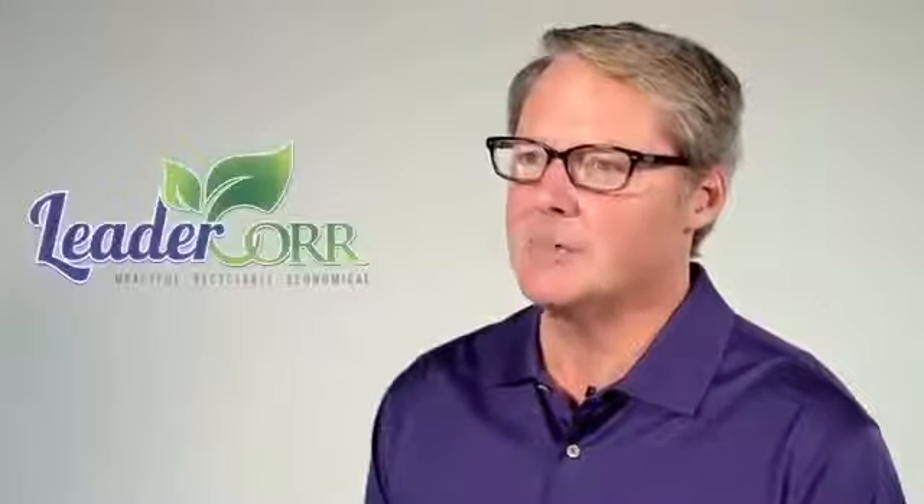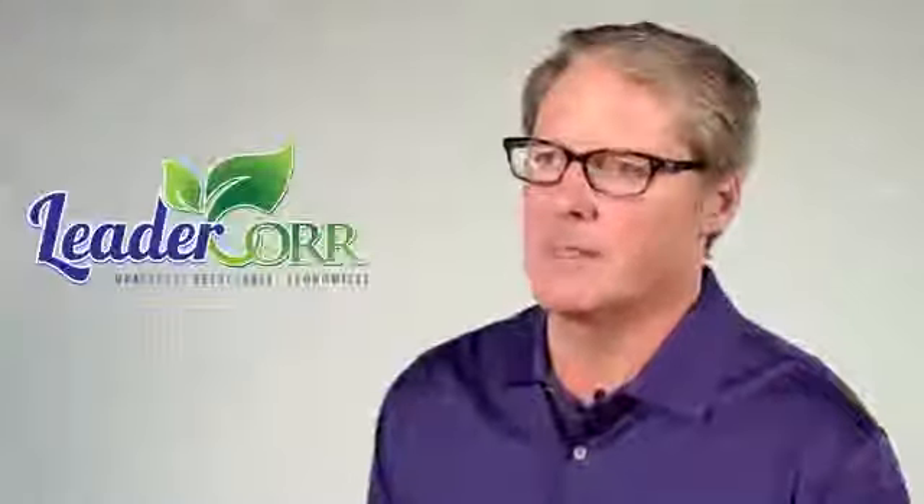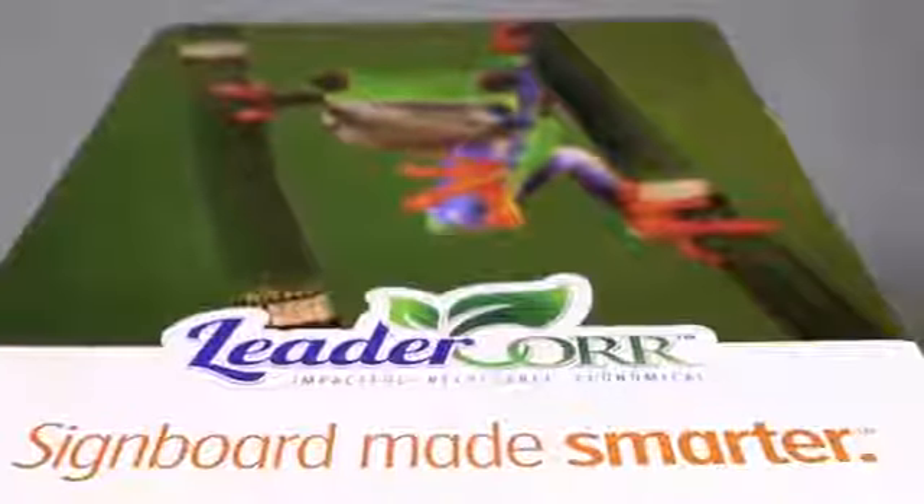LeaderCore is signboard made smarter. It's impactful, it's recyclable, and it's economical.